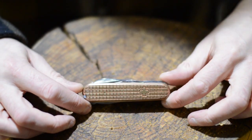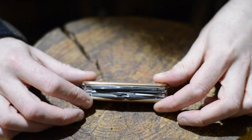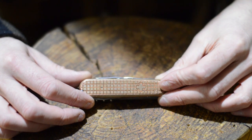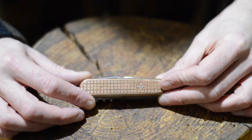It adds some weight, and it's a chunky knife to start with. So now that there's a Pioneer X out, I might upgrade to that. But all in all, it looks beautiful and I'm very happy with it. Thanks for watching. Please subscribe for more videos.